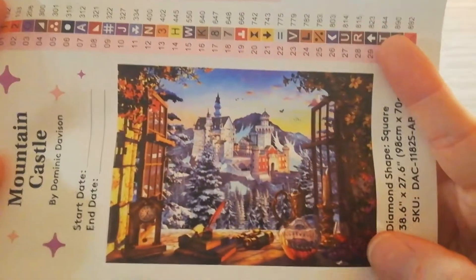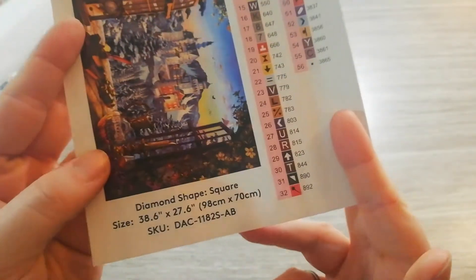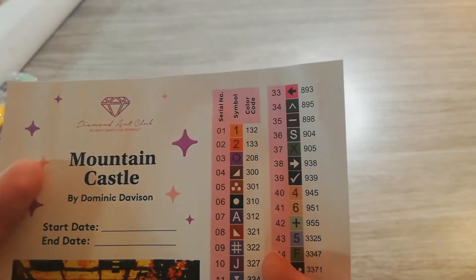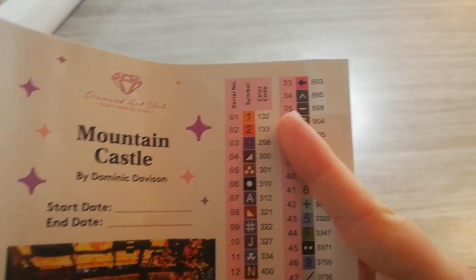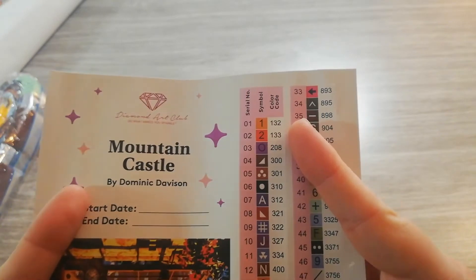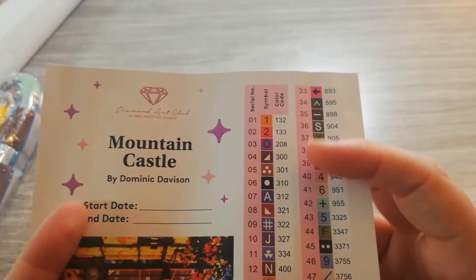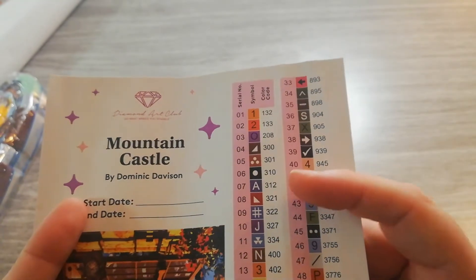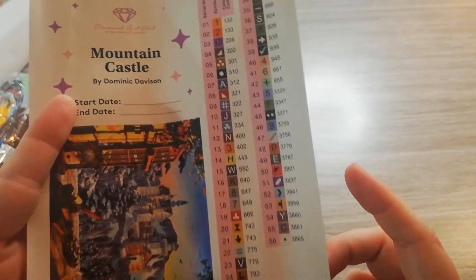On the sticker sheet you get the title, the artist, space to write down a start and end date, the big picture of the castle, and the size — again, it's a square 98 by 70. Looking at the color list, the first two numbers, 132 and 133, are AB diamonds. Everything below 150 with Diamond Art Club is an AB drill. In total we have 56 colors.